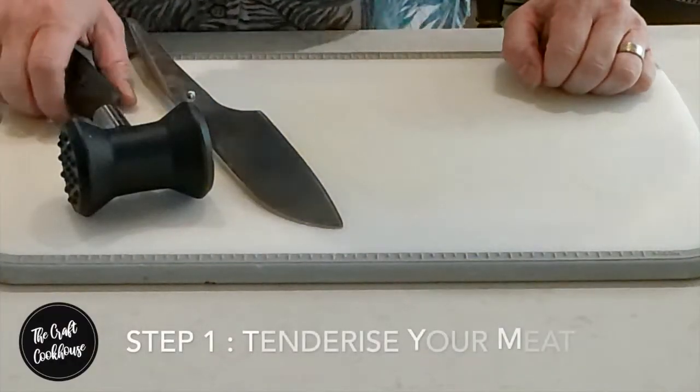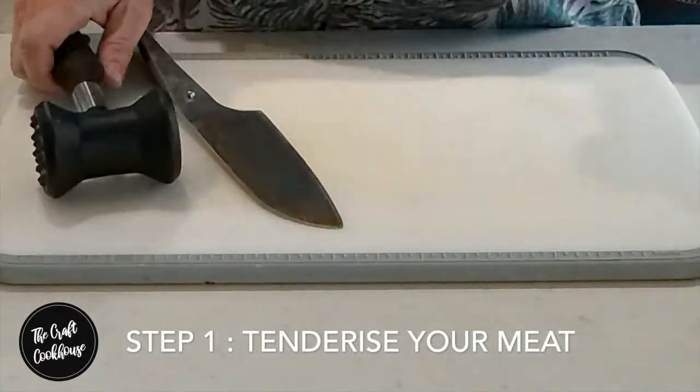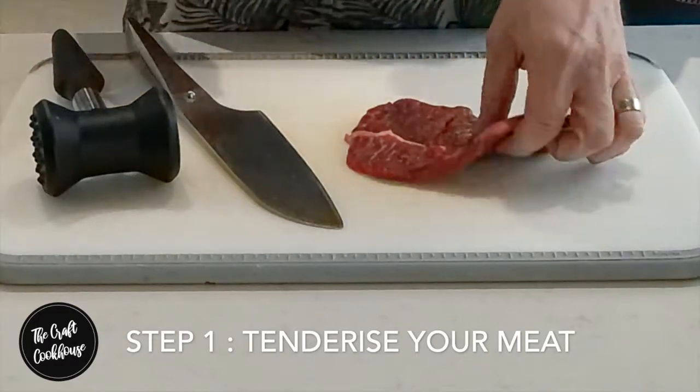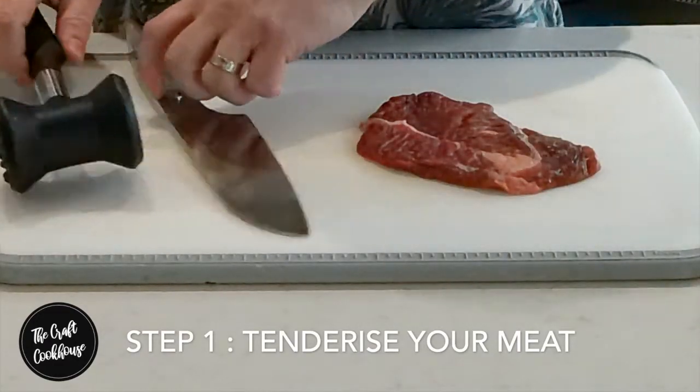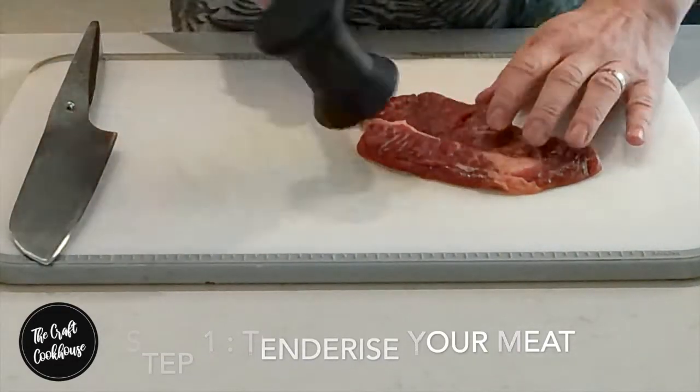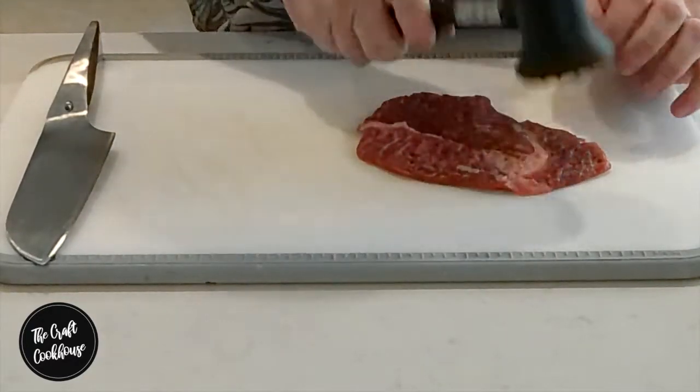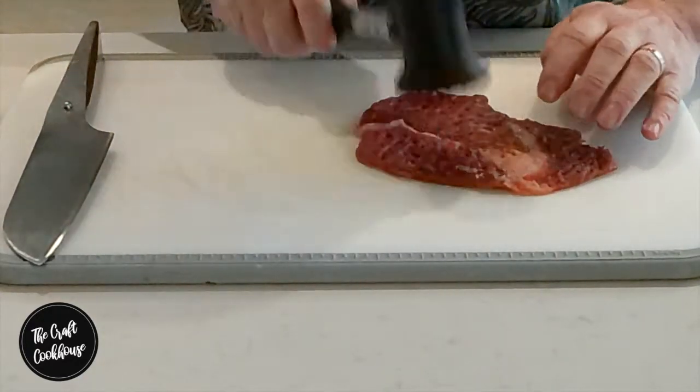The first step is to hammer those sandwich steaks. Depending on how thin or thick they are, this also helps tenderize them and makes it easier when you come to bite and eat. We're going to hammer out all of the steaks.